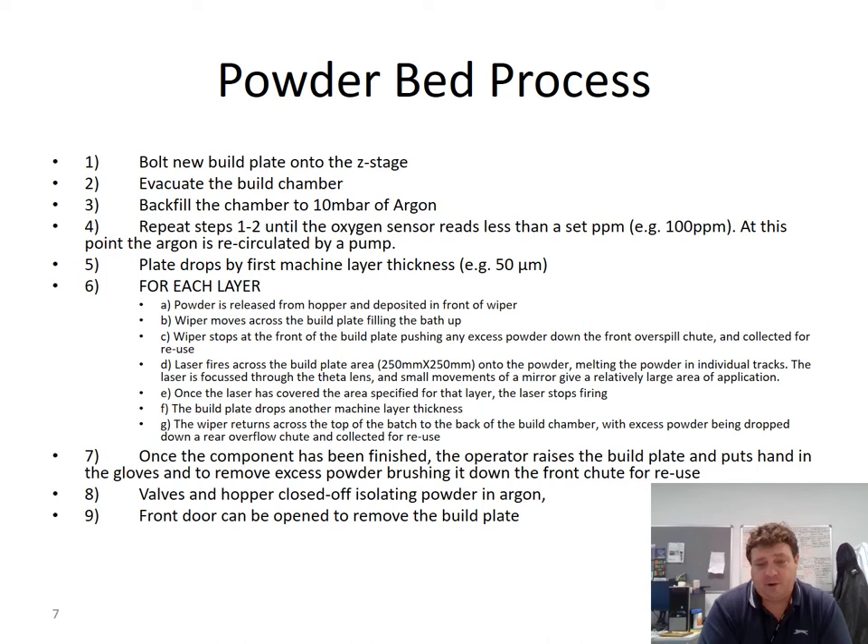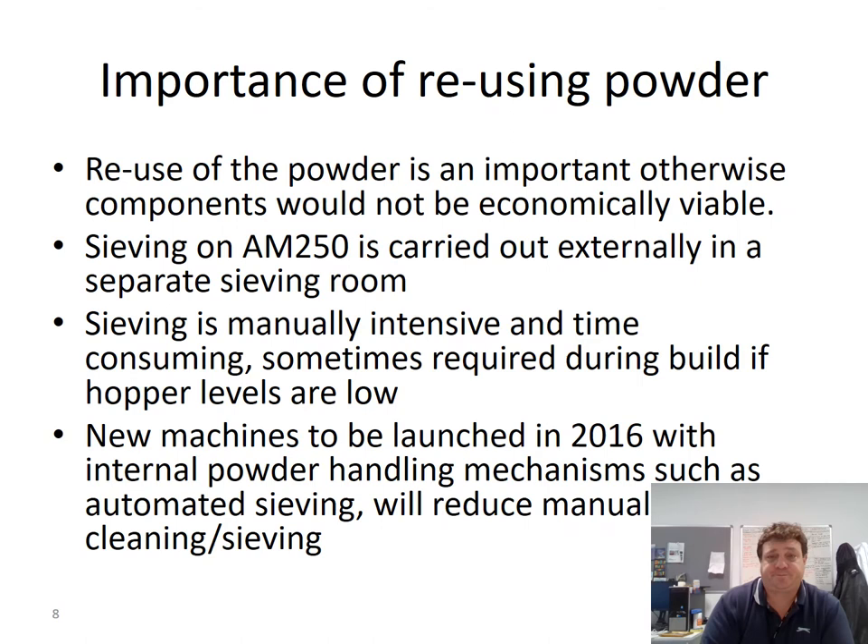Once you've cleaned down as much as possible and removed as much powder as you can, you close off and isolate the hopper powder and the overflow valves. The front door can then be opened to remove the plate. At that point you begin the clean-down sequence, using a vacuum to clean up all the excess powder left around the chamber.